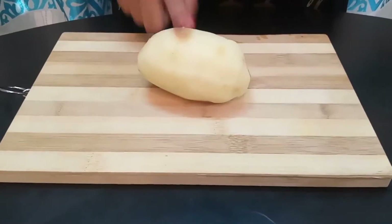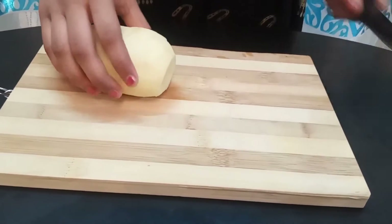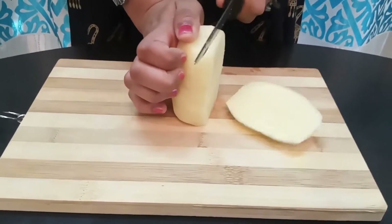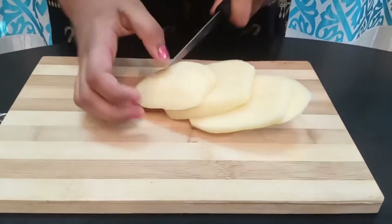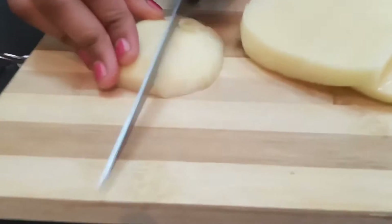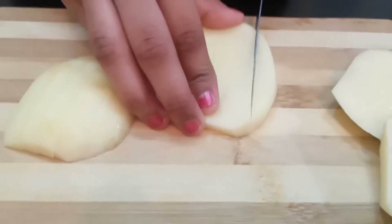I've taken three medium sized potatoes, peeled. Now we're going to cut them into medium sized sticks. First cut the edges, then cut them like this, and now start cutting them vertically. Repeat the same step for the rest.